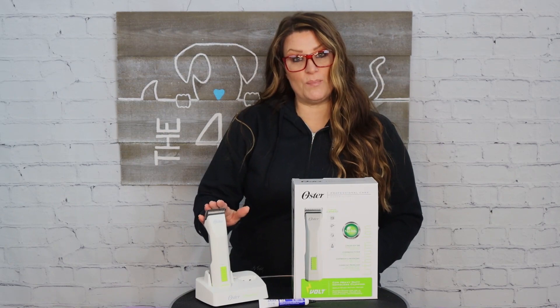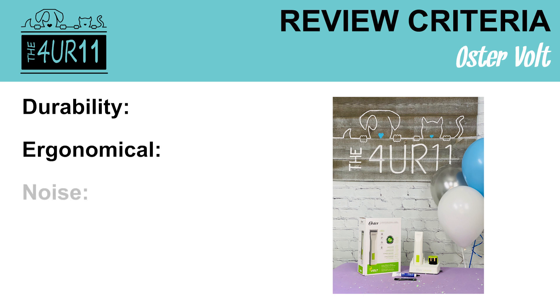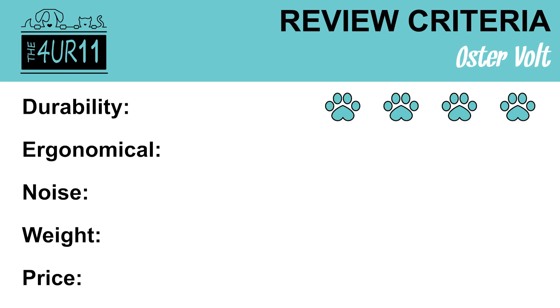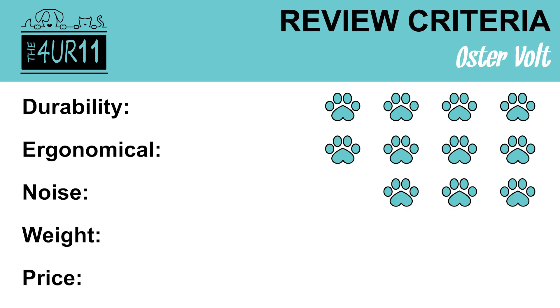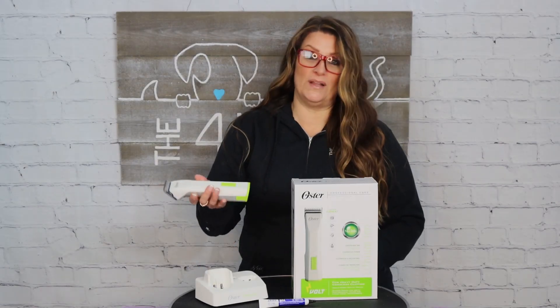For our clipper reviews we use a four-paw rating system broken into five categories. The categories are: durability, ergonomics, noise, weight, and price. For durability it gets four paws. Ergonomics — four paws. Noise — three paws. Weight — four paws. Price — three paws.